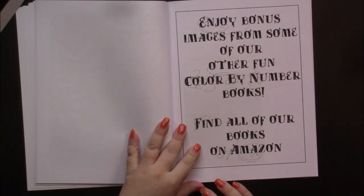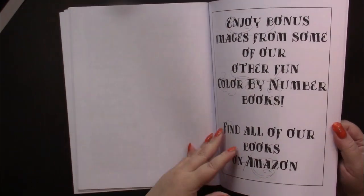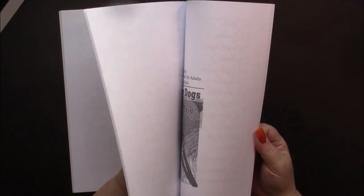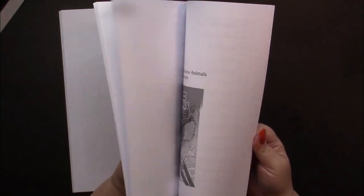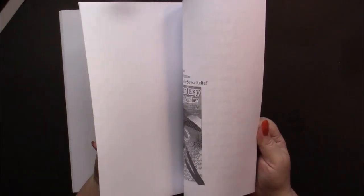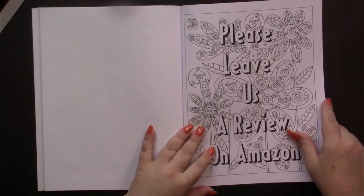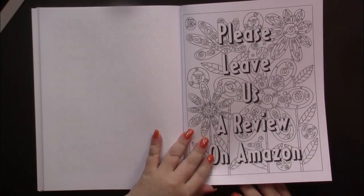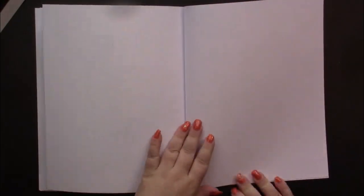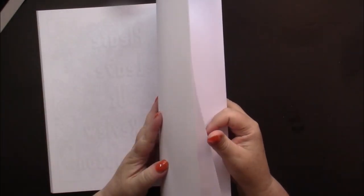And then the back of the book has pictures from their other books, and there are quite a number of them back here — more than I would like, to tell you the truth. I think they put too many back here. And then there is a leave-a-review page and a couple of spare blank pages — looks like two. You can use those as scratch paper.